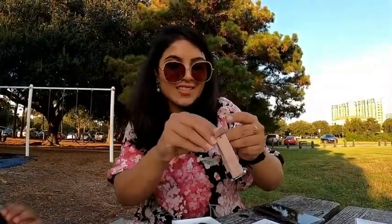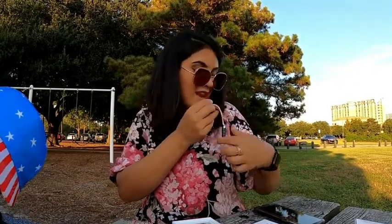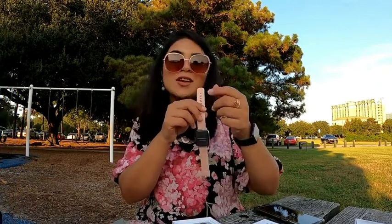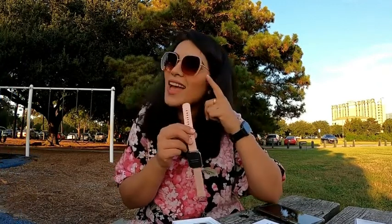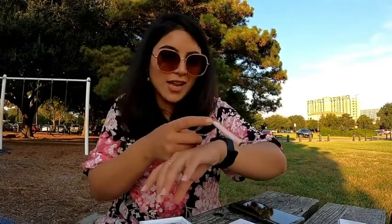I'm totally blown away with the features this watch has, and it's only under 50 bucks. Now I'm opening it — this is one of my favorite pink shades. I'm actually wearing a dusty pink color dress, so it's going to match my dress and my glasses too. Let me put it on and see which one looks better on me.